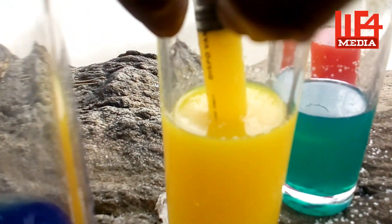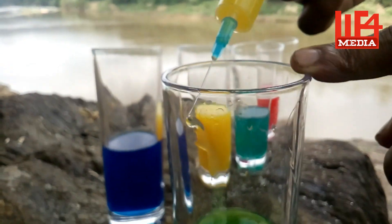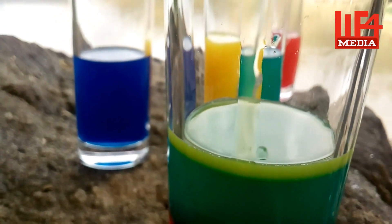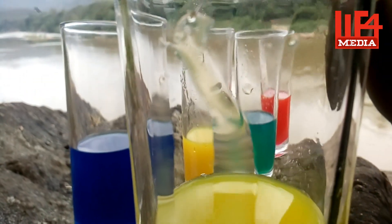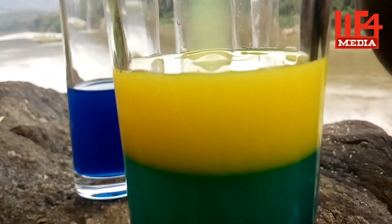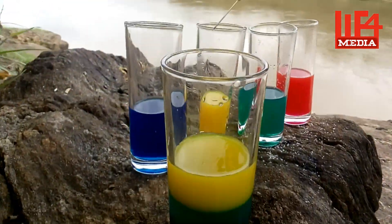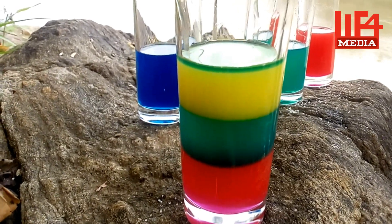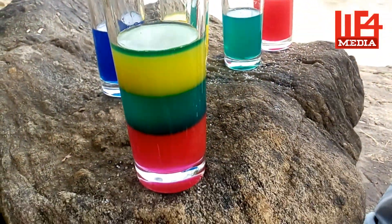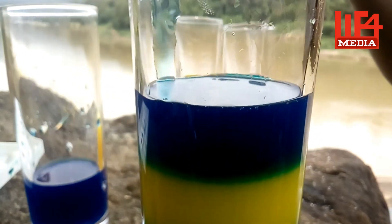We have to add 2 layers, add 1 cm. I will add the 3rd layer. Now I am ready to add the next layer. Let's take a look at this. Now we have 4 colors and 4 layers.